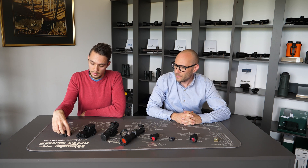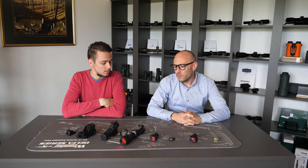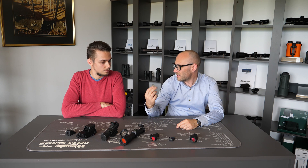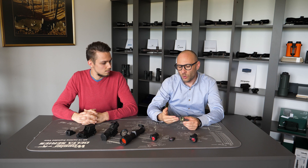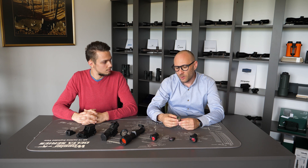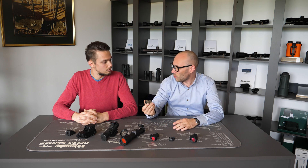Does the form or build of the red dot influence the size of the dot? Most red dots have different dot sizes available in the same housing. You can order, for example, the Novelex either with a 3.5 MOA — really close to 4 — or 7 MOA. So 3.5 or 7 MOA: same housing, but you have to specify when ordering.